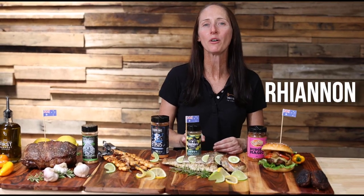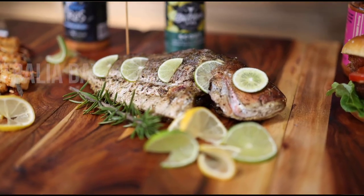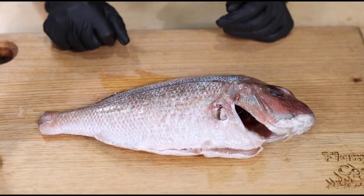Hi, I'm Rhiannon, and today we're going to be cooking a snapper on the Ozspit. Here we have a 600 gram pinky, which is also known as a baby snapper, caught right here in Port Phillip Bay in Melbourne by one of our local fishermen, Tony.